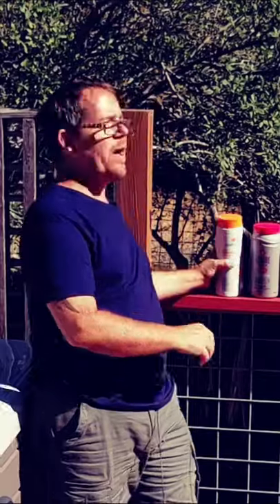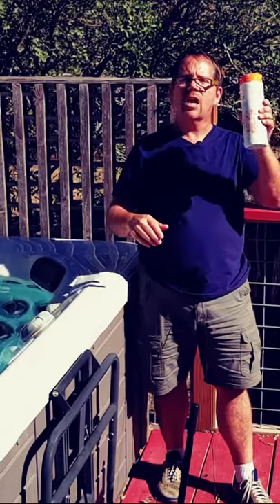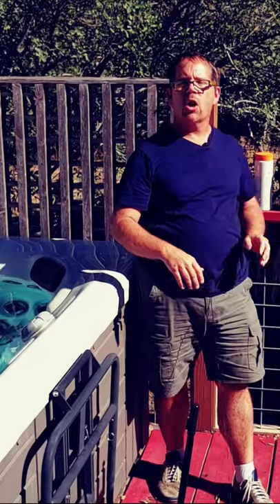Then once a week add about an eighth of a cup of chlorine-based hot tub shock. Just pour it right in and turn the jets on.